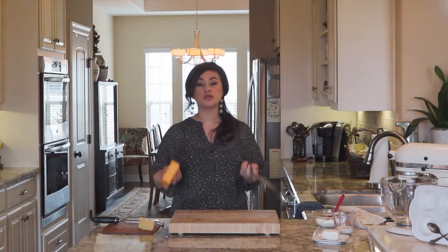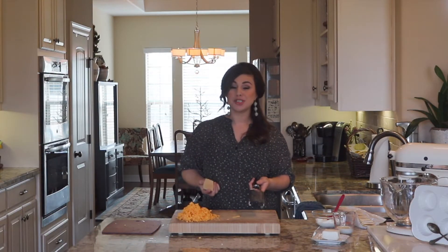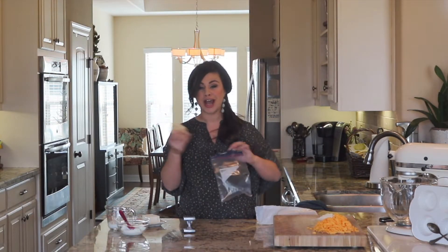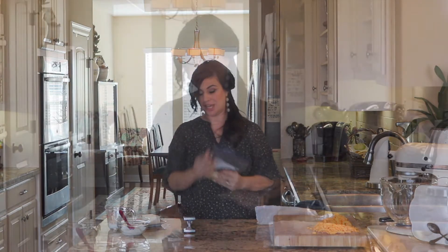While your vegetables are steaming, this is an ideal time to prep the rest of your ingredients. We're going to use one and a half cups of low-fat shredded cheddar. The recipe also calls for three tablespoons of grated parmesan cheese. For the fun part, take 10 crackers, add them to a plastic bag and seal it shut, then hand over a rolling pin or meat mallet and let those kids go to town crushing the crackers.